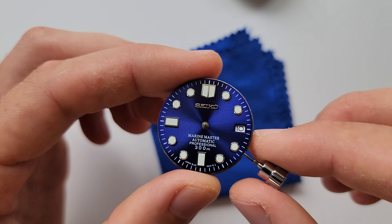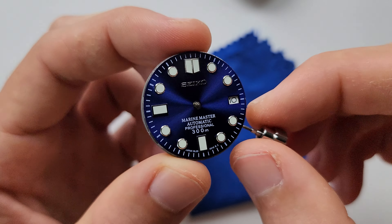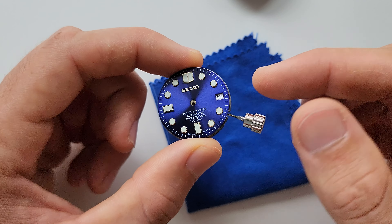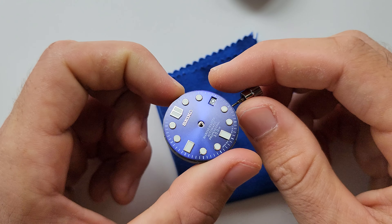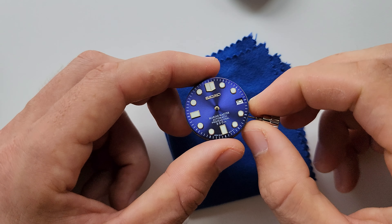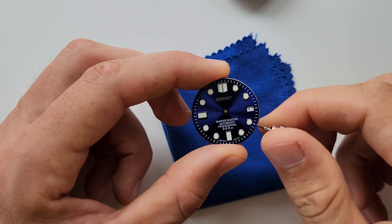It's done. Now let's check the date alignment — make sure it's straight. Sometimes even when you use a dial with pins and put it on the movement, the date window may still be a little bit misaligned because of the angle of the pins being slightly off. You have to correct it, which is also easy to do — you'll figure it out if you encounter this problem.